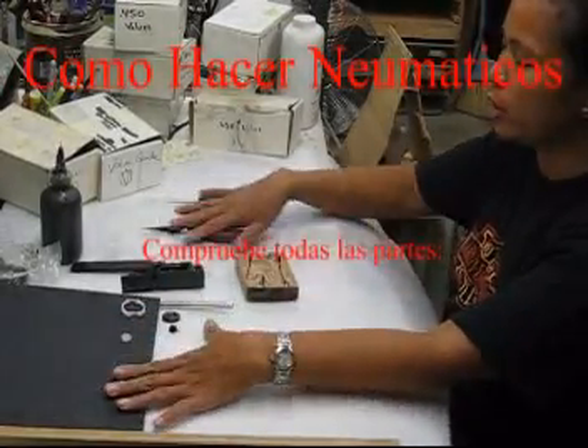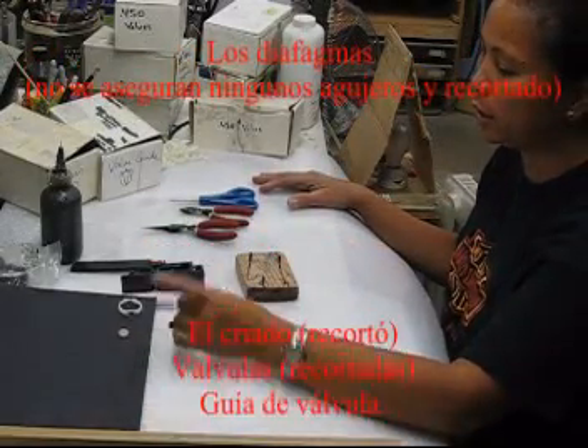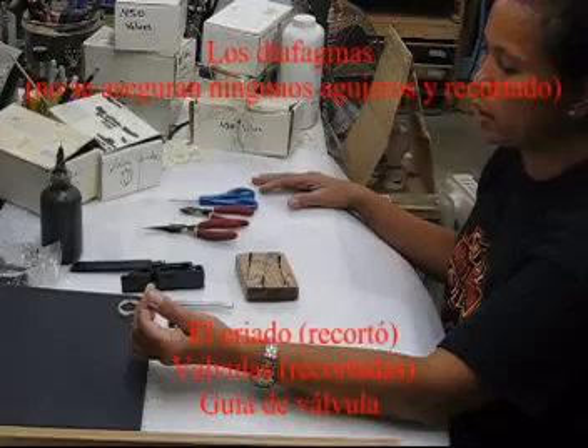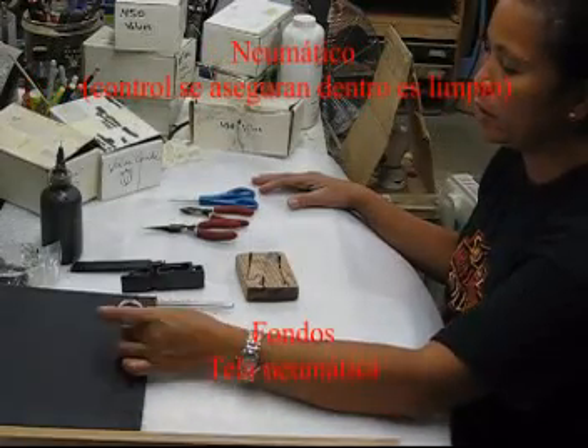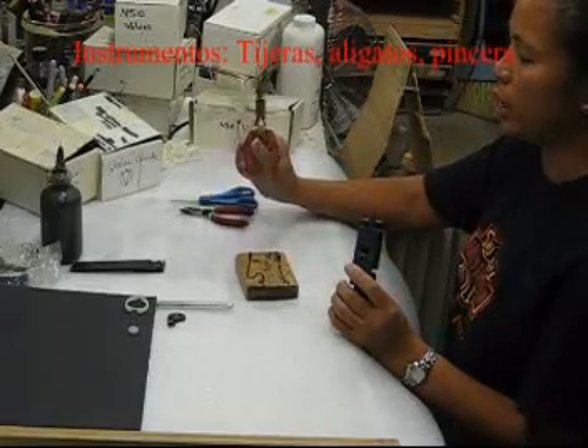To make the pneumatic, first all your parts have to be checked: the diaphragm has to be checked, the trim, the valve, and the pneumatic. Tools you're going to need as well.